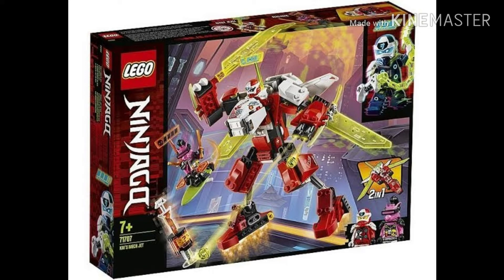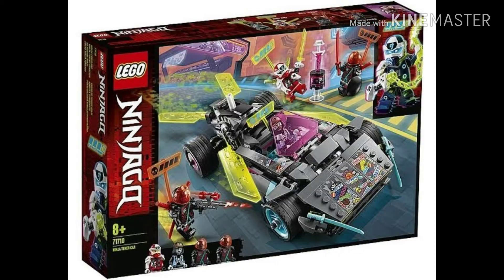This set comes with two characters — it's a two-in-one. What I really like is that the fox-type wolf character is on a hovering surfboard. All these sets come with a little key; I don't know what they're all for, but each set has its own uses.